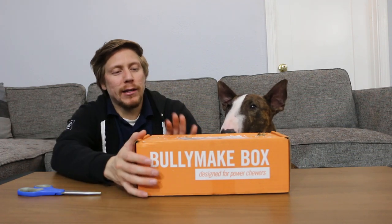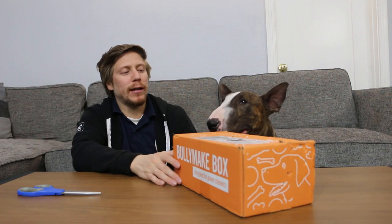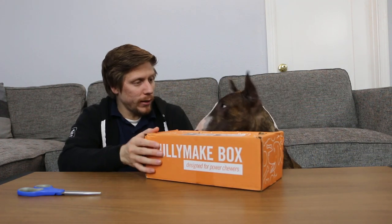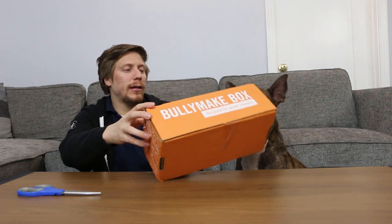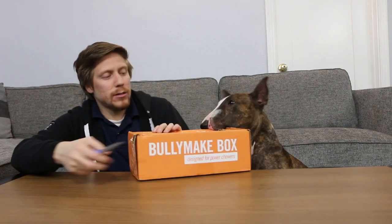But before I keep talking and rambling, let's get right into this. Odin's just killing me — he destroyed this box, he's pretty much ready to get in this. You ready buddy? He just chews on a corner for some reason. I don't know why he goes for the corners, but let's go guys.